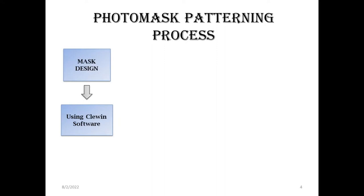For a photo mask patterning process, we'll first create a mask design using a software called Cleven software. Once the design is prepared, we'll save the file in .cif format. Then we can move on to our mask patterning process.